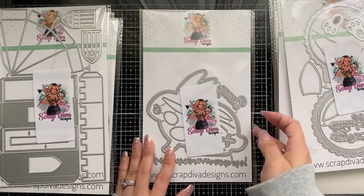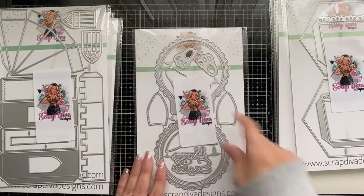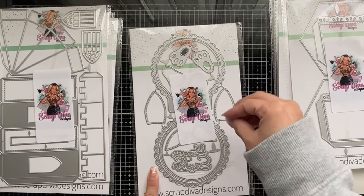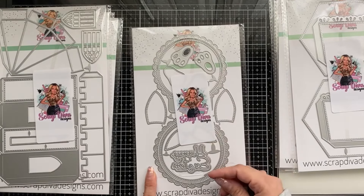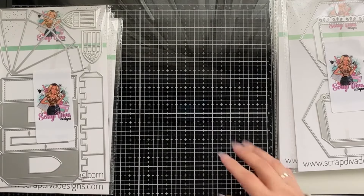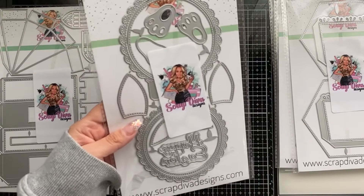I'm going to put this one to the side because I want to share something fun with it. This next one seems to have bunny feet, a backing, ears, and a really pretty circle doily — which you can mix and match. If you have box-making strips from Scrap Diva, this would make a cute little box with a bunny on it. This one is called Bunny Doily Memory Decks, and all the memory decks pieces are included.